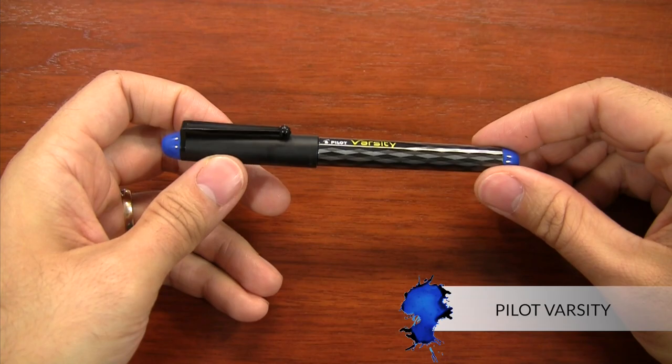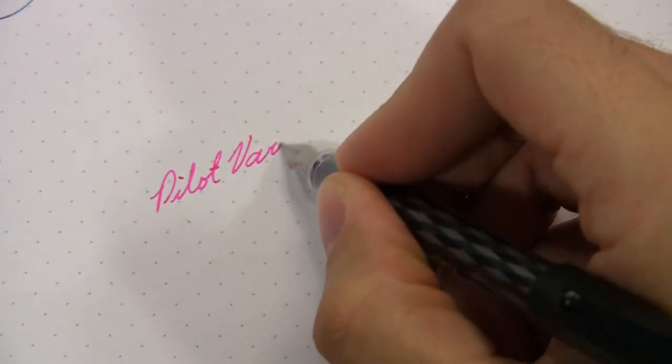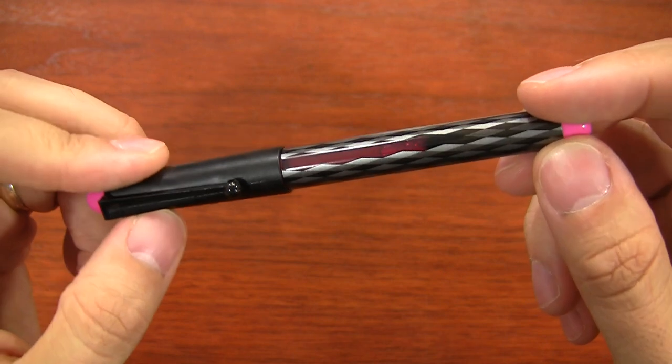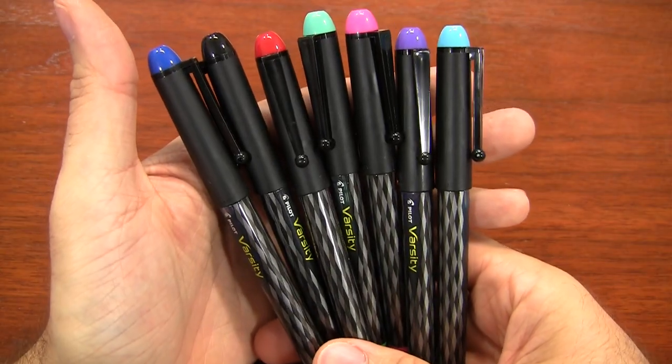The last pen I have to recommend is the Pilot Varsity. This is actually a disposable fountain pen — which you would think means junky, but it actually writes pretty well. It's only $3, so if you lose it or break it you don't really have to sweat it. It's got a pretty good ink capacity too, so you can use it for quite a while. It's a reliable writer and it comes in several different color options.